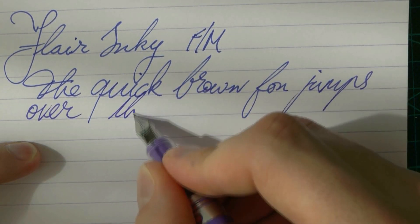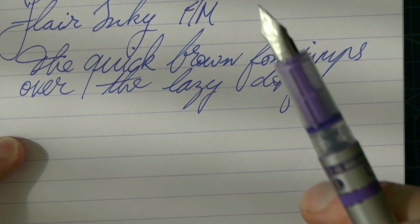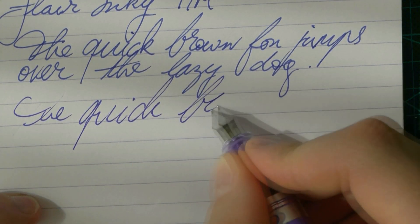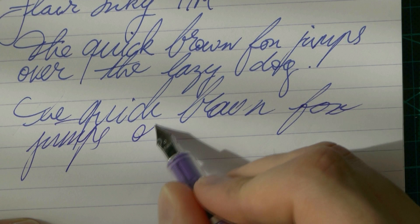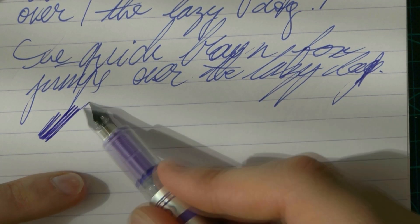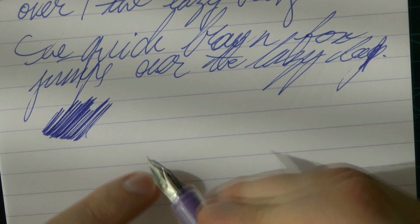I find the nib to be fairly smooth, but it definitely has a touch of feedback — it's not an ultra-smooth nib. If you compare it to the Pilot Varsity that this pen is kind of based on, that has a much smoother nib. I also find it skippy, and definitely hard-starting — it has issues starting and you do see some skips there. The wetness of the pen — of course it also depends on the ink you're using — but it's a very dry pen. That's definitely a nib I would probably try to make a little wetter.